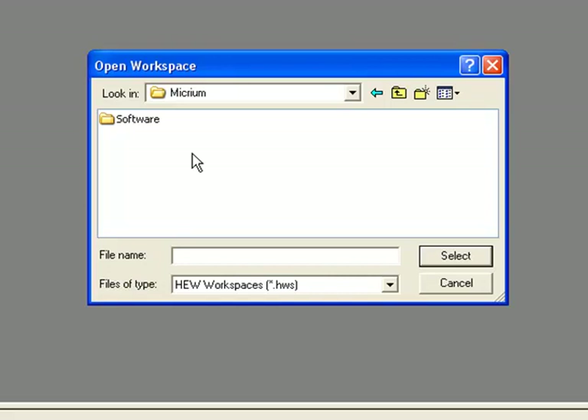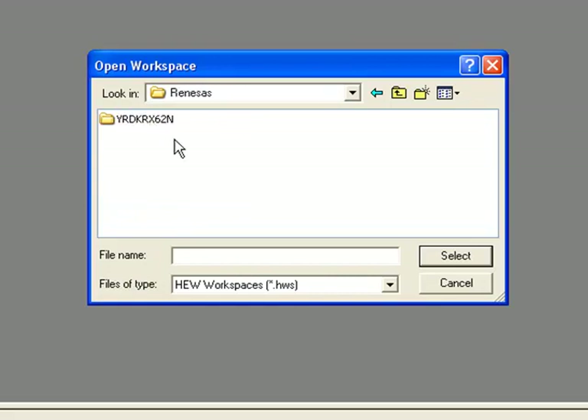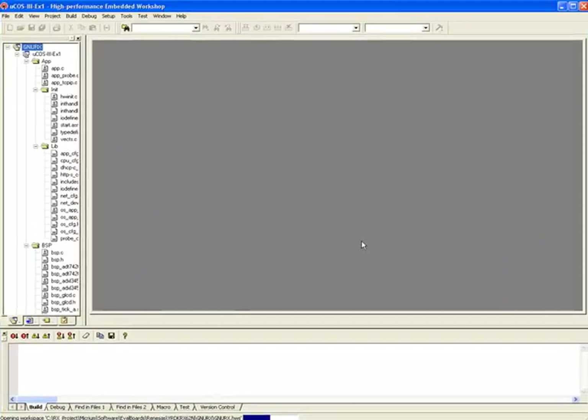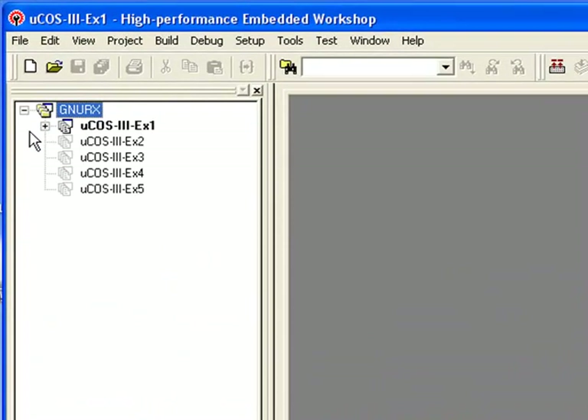From the Micrium folder, you should go to Software, then Eval Boards, then Renesas, then YRDK-RX62N, and finally GNU-RX. A HEW workspace, also named GNU-RX, resides in this last folder. You should open this workspace. The workspace contains five example projects, all of which should be listed in the workspace window's Projects tab on the left-hand side of the screen. The project in bold letters — in this case the first example, UCOS-3-EX1 — is the active project.